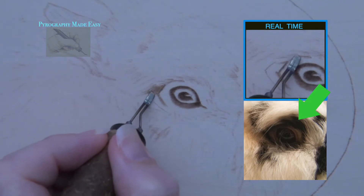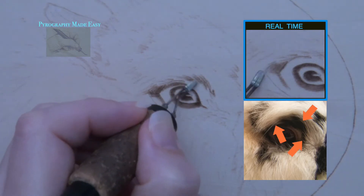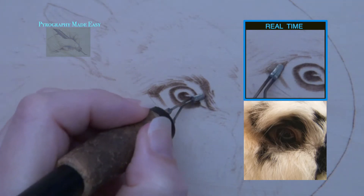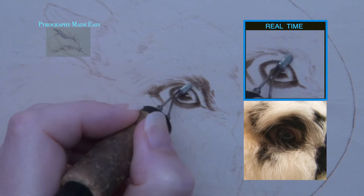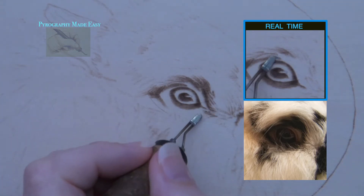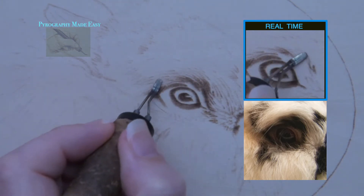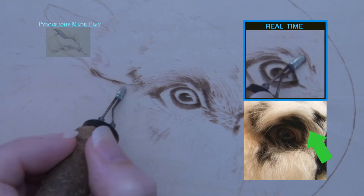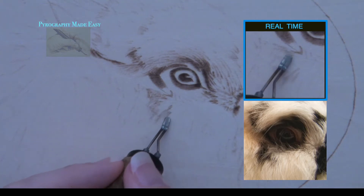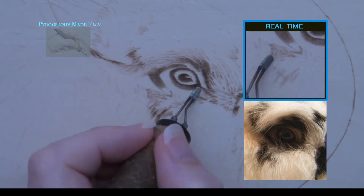I am blocking in the dark skin or fur that is above the eye. There are numerous stray white hairs that overlap onto the area. I am carefully burning around those individual hairs. It would probably be helpful to use a white charcoal pencil and color over those hairs — this would make them stand out so they would be easier to avoid, and the charcoal will resist the heat of the pen tip, helping them stay white. I am also burning a series of thin tan lines that represent the shadows found in the fur. I have my burner set to get a medium to dark tan burn result. This lighter color makes it easier to fix mistakes during the blocking-in phase.